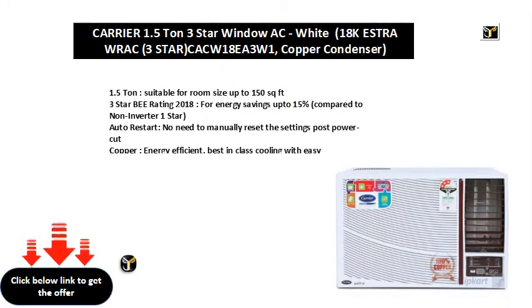1.5 Ton, suitable for room size up to 150 sq. ft. 3 Star BEE Rating 2018, for energy savings up to 15% compared to non-inverter. 1 Star Auto Restart — no need to manually reset the settings post power cut. Copper, energy efficient, best in class cooling with easy maintenance.